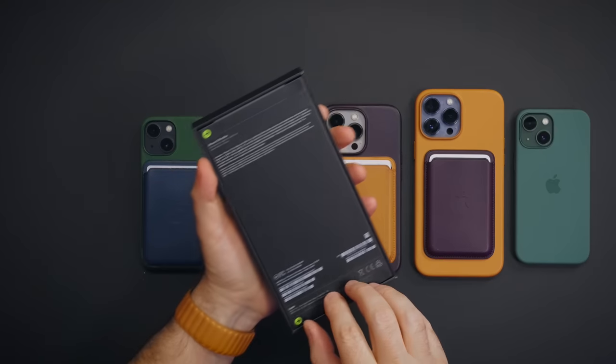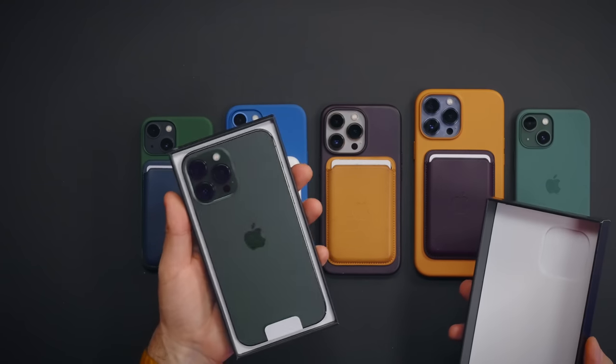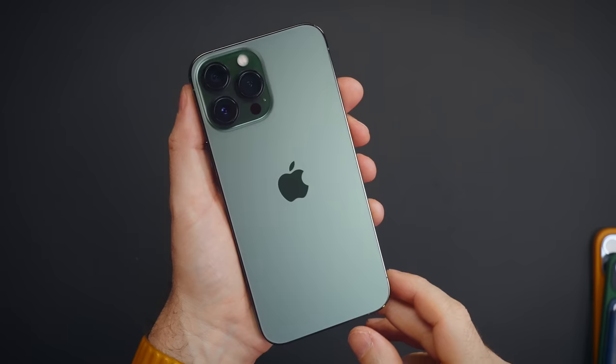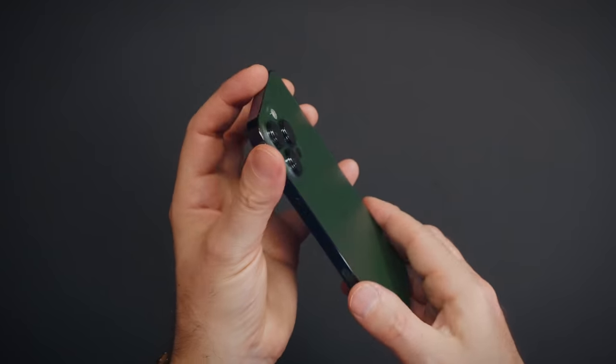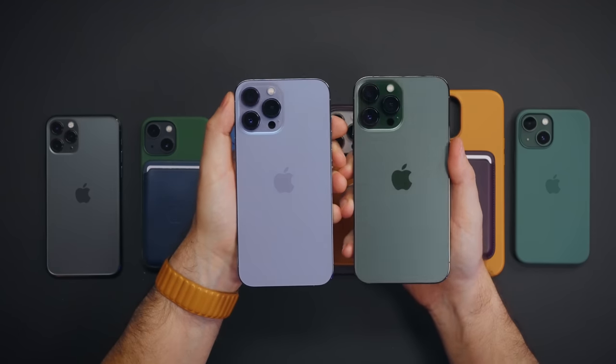Now let's see the alpine green. I'm guessing this is gonna look pretty good as well. Yep, it's pretty good looking too. This reminds me of this. This thing is gorgeous — it's like the jaguar green. Let's compare it to the sierra blue now. They're both gorgeous. We have a silicone case for this one as well.